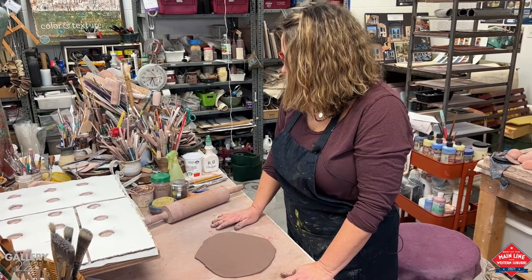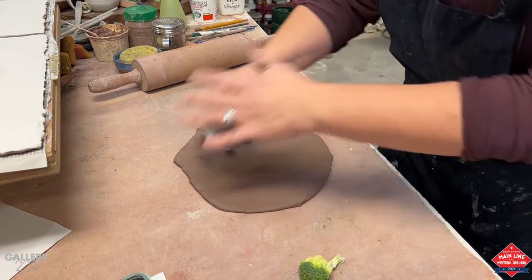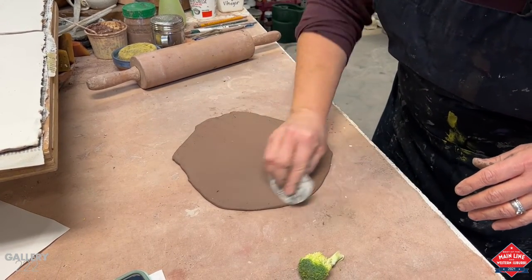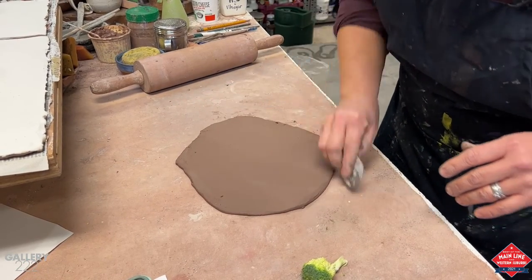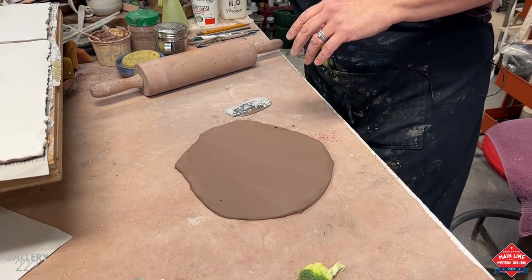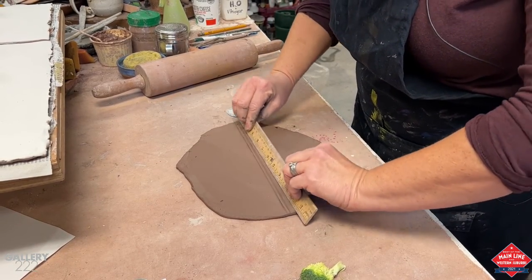I'm going to get some broccoli and put it in here. Typically I would have this on a board, but I just want to show you the fun part of preparing a slab and pushing in the broccoli. I always start off with a horizon line, some kind of stamp.